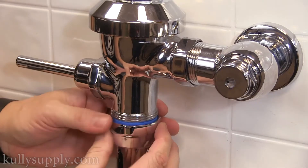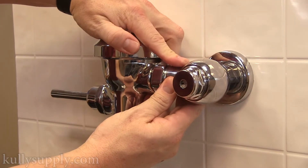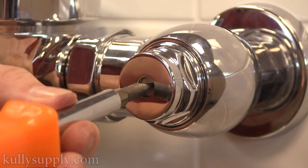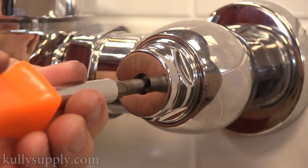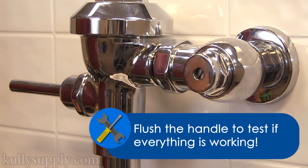Now reinstall the main flush valve body and tighten the nuts into place. You will first want to hand tighten to make sure the flush body is secure before doing a final tightening. Finally, turn on the water by turning the water shutoff valve counterclockwise. Be sure to give a test flush to see if everything is functioning properly.